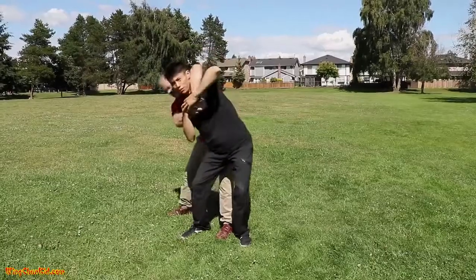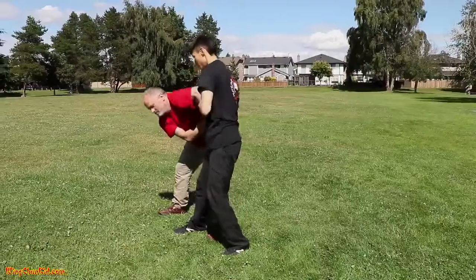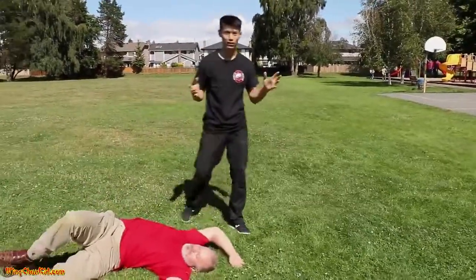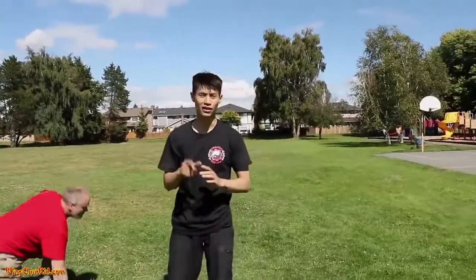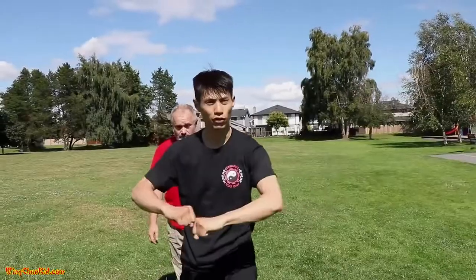Now tilt a little bit and sneak under here. Now you've got this position, you can do whatever you want. If you want to get control, you can do this — you can do a throw, whatever you want. But now you're out of the bear hug, and that's the first important point: escape from the rear hug. That's the one over the arms.